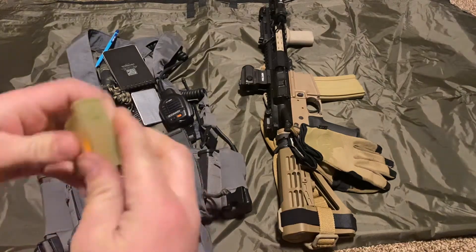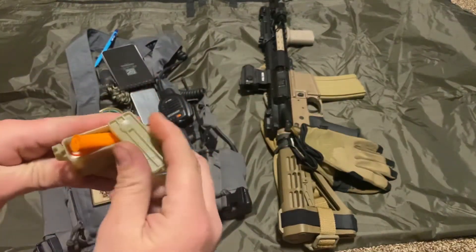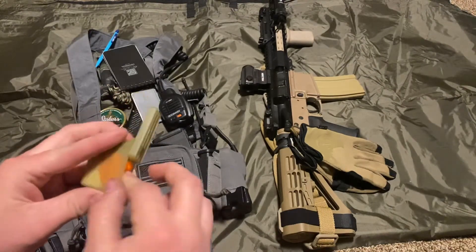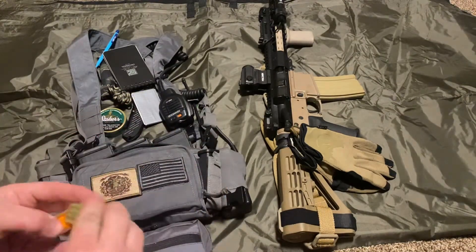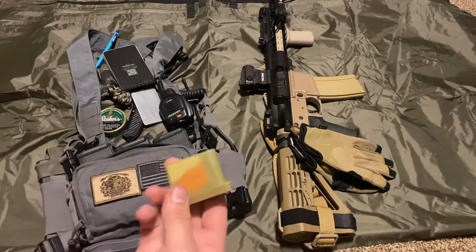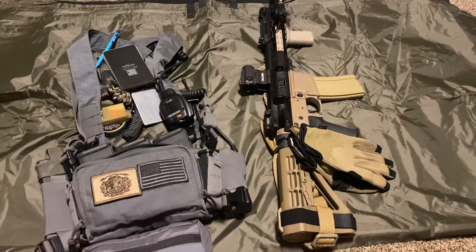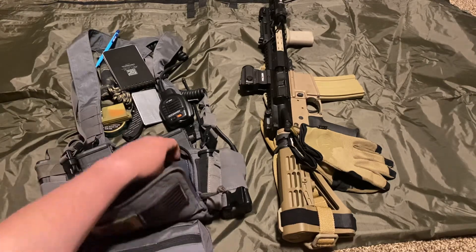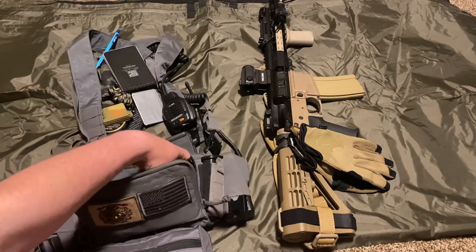Got a case with earplugs in it. I do have electronic ear pro, but I've been saving up for better electronic ear pro, which is why I carry spares. At the moment I'm using the $30 Caldwells, waiting to get some Peltor Comtac Singles.